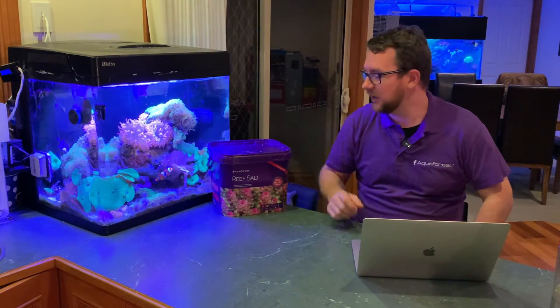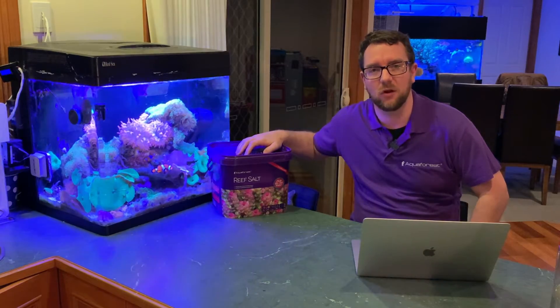Hey y'all, welcome to Parker's Reefs. On today's episode, I'm going to walk you through how you check your salt for its ICP results online.